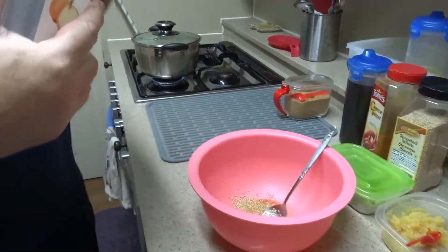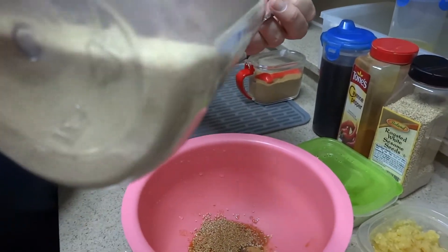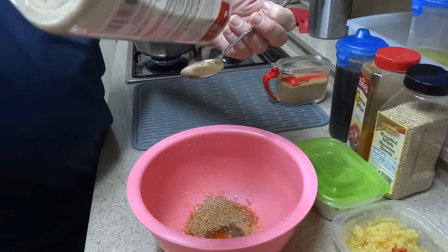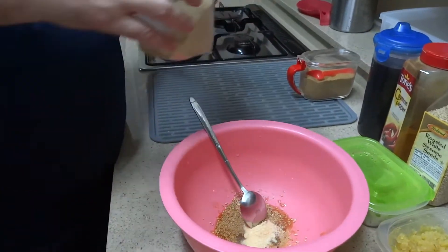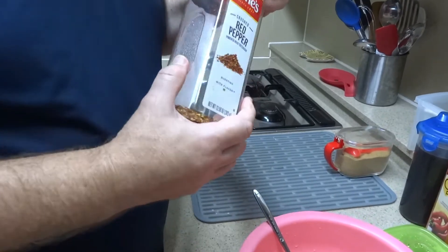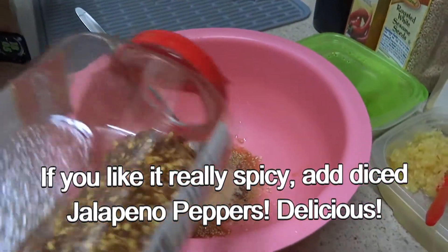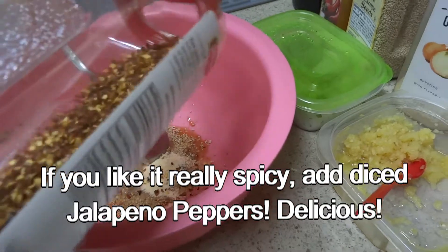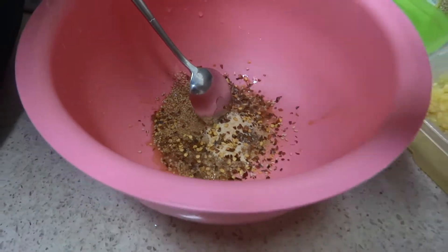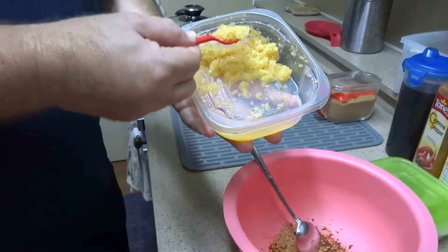For the onion powder, we need about a tablespoon of granulated onion powder — just roughly a tablespoon. The potatoes also go great with Italian red pepper flakes. This is optional, just like the cayenne pepper, but I like to add some red pepper flakes to jazz it up a little — just enough to add some flavoring without getting it too spicy. Then we'll add the minced garlic, about a spoon.